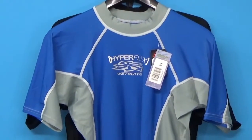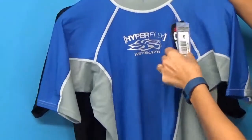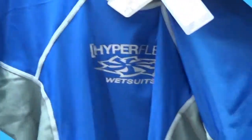This is a sun shirt slash rash guard, meaning you can be wearing it in and out of the water. It's 50 plus UV protection, so if you take a look here at the tag, you can see that it's 50 plus UV shield. So this is a great garment to wear to help you keep the harmful sun rays off your skin.